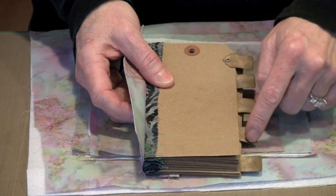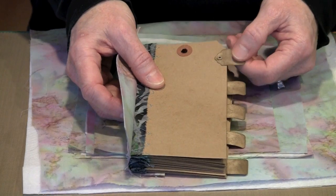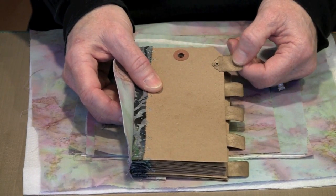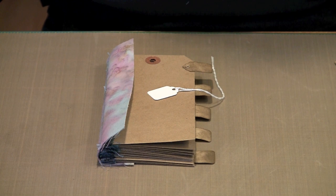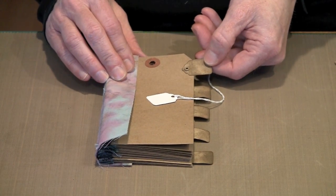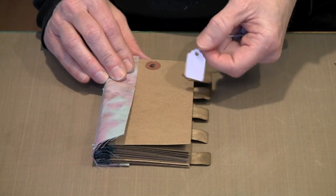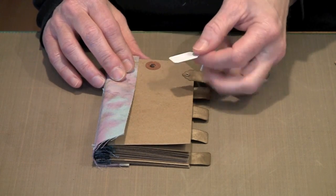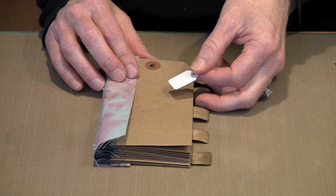Next we're going to talk about these little tag separators we're going to put on each of the signatures and how to get them to look like craft paper. When I was making the signatures, I got the idea to use these little tags to make divider tabs. As they come from the manufacturer, they're white — a stark contrast to our craft tags. And even if you were using manila, it still wouldn't be a great match.